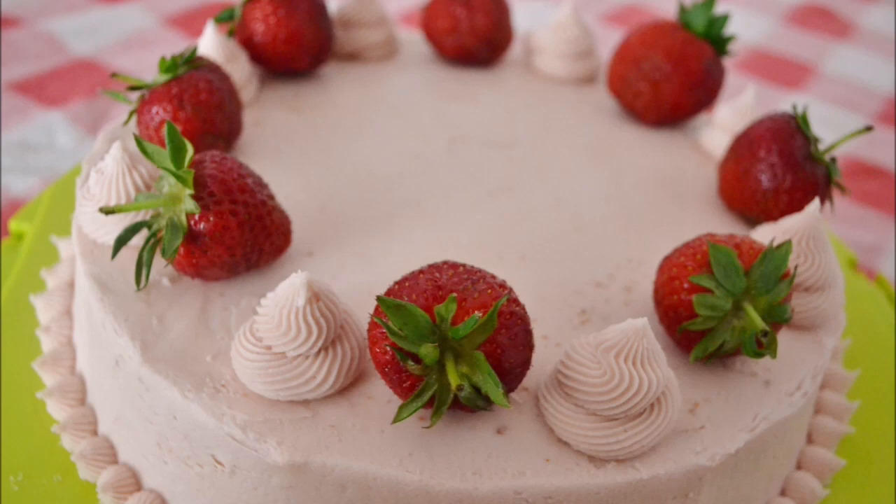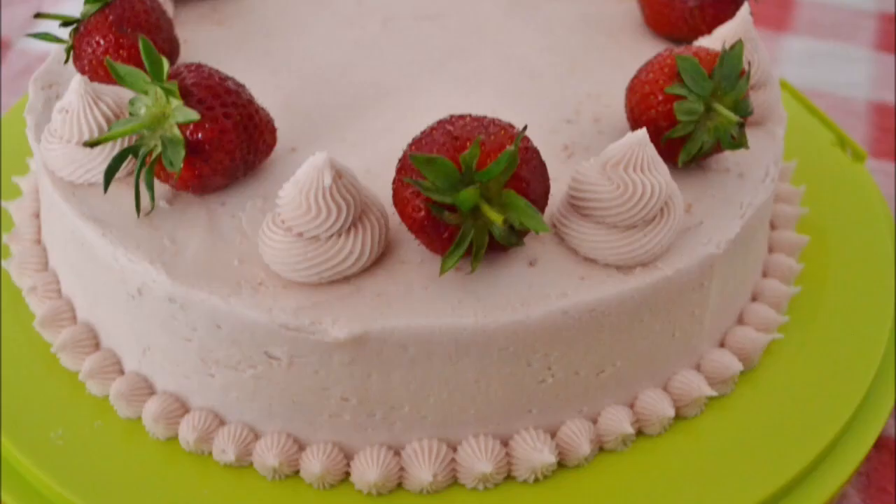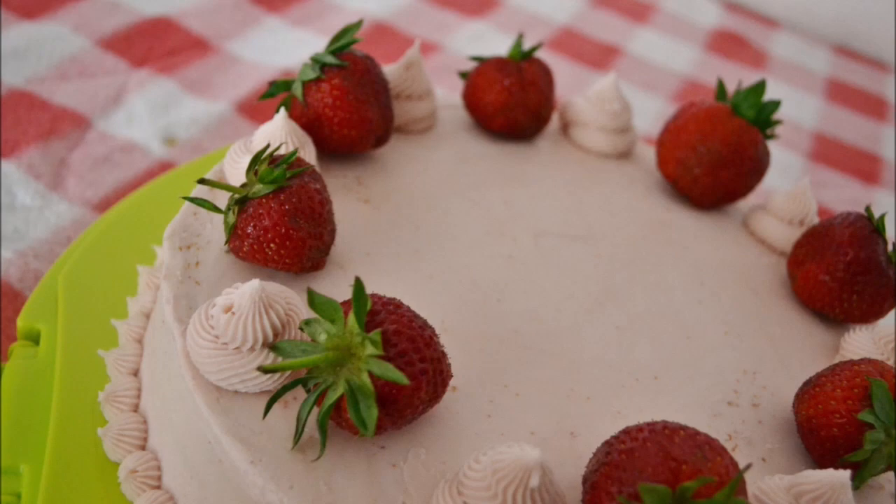For more cakes and recipes, visit our website at AmericanBakerInGermany.com. We're also on Facebook and Instagram. Give us a tag if you decide to make this yourself.